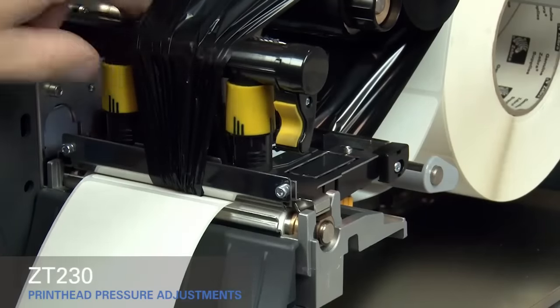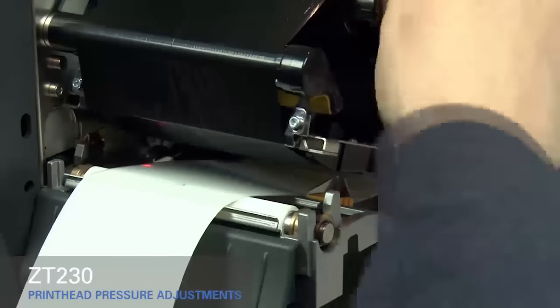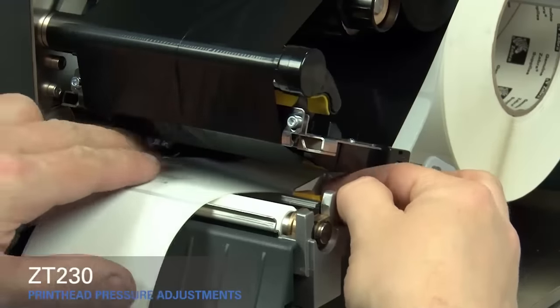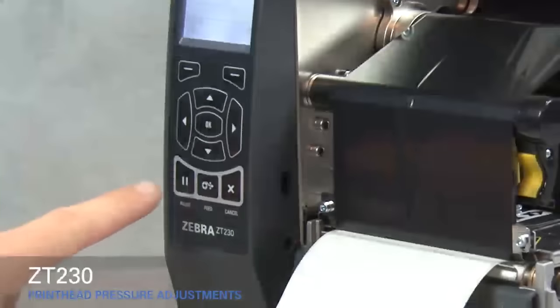Open the print head. Smooth out the ribbon and turn the spindle to remove ribbon slack. Make sure the gold outer media guide is pushed in and touching the edge of the media. Close the print head.